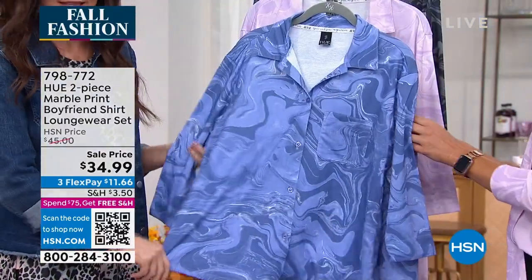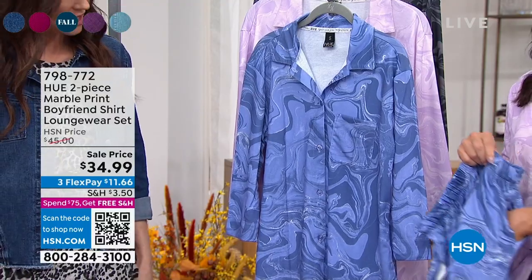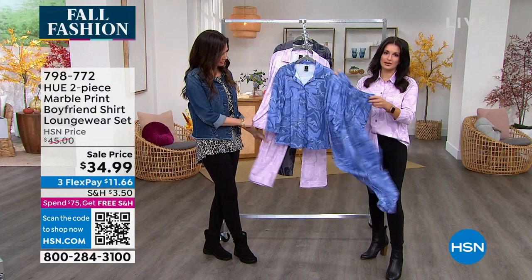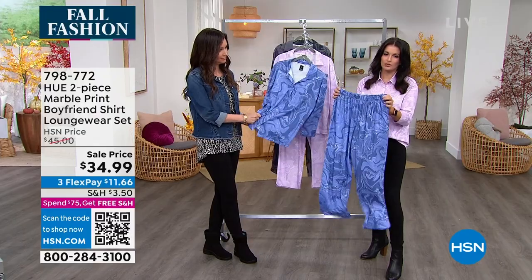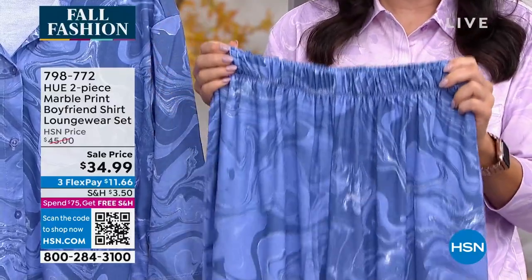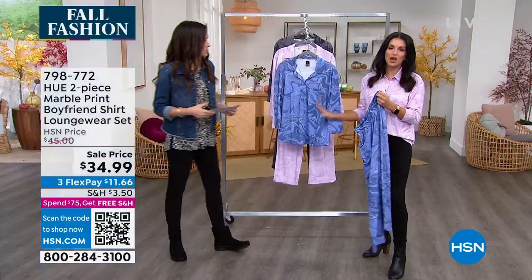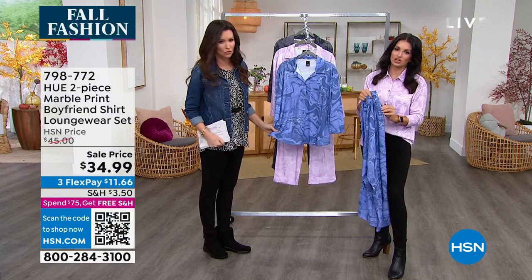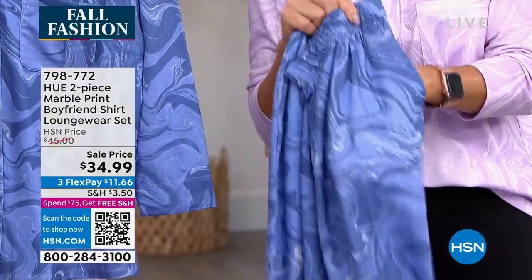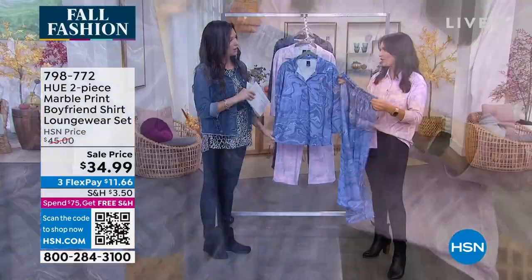Now let's show the pants — $34.99, and they have pockets! We love a pocket. Elastic waistband, and you can see the movement in them. These are just really easy to wear — you pull them right on. Easy to care for, machine wash tumble dry. It's a relaxed easy fit. When you think classic sleepwear, you think a looser pant with a button-up top, and this is exactly it. French terry knit, so it feels so good. I keep putting my hand in the pocket — I just love loungewear with pockets.